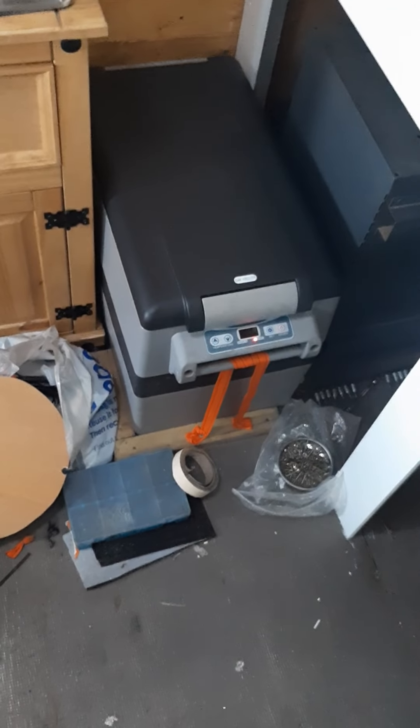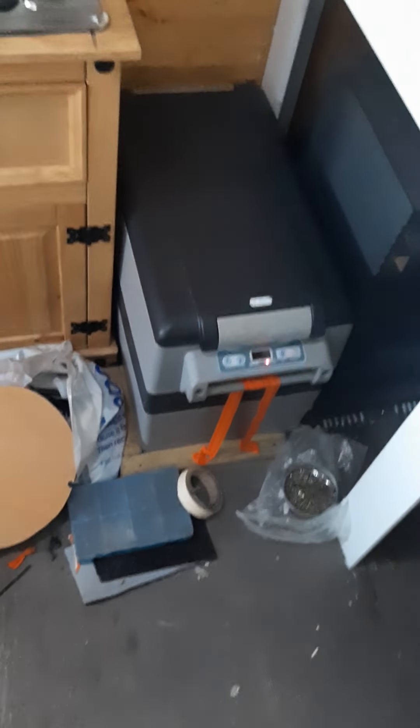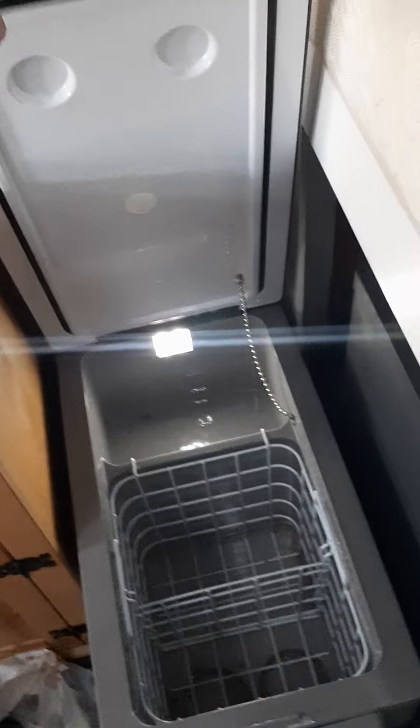And then the little Baremax fridge, 42 litre - I've just put it there for now. I'm going to build some sort of box around it, but to be fair, for now to get us going it's perfectly fine as it is.